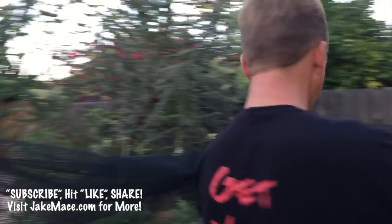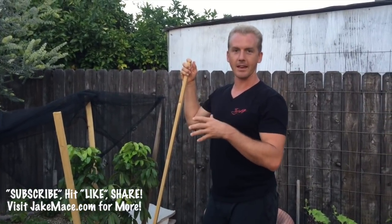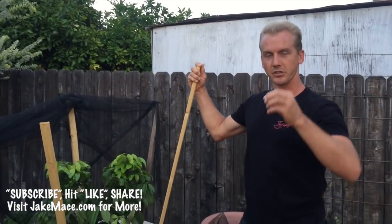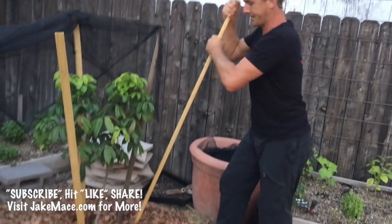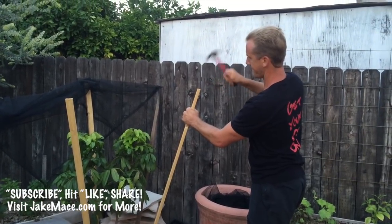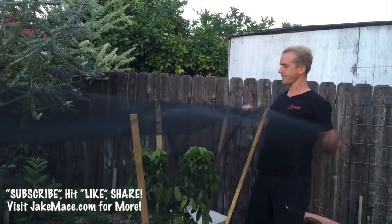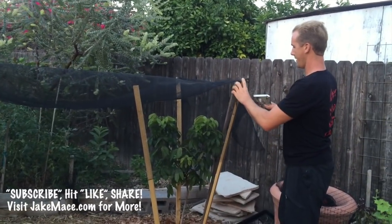Here's what I do. The most important things are: number one, make sure your shade structure will withstand wind and the monsoons that are coming up in Phoenix. Number two, make sure the shade fabric is not touching the leaves of the tree — when the shade fabric touches the leaves all day long, it tends to do bad things to those leaves. So I'm going to take my last stake and plunge it into the newly watered ground, give it a few taps with my hammer, and then lay the shade fabric on top.